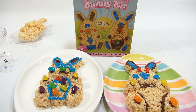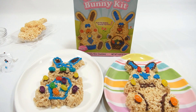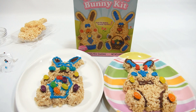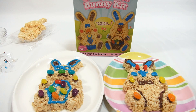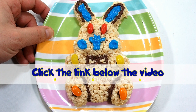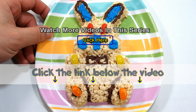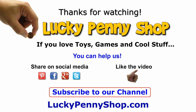So there you go — hope you enjoyed that one! It is the Crispy Rice Bunny Kit. If you want to see other Easter stuff and kits, check the description below for a playlist or search our channel. Thanks for watching all the Easter videos, and if you want to find this item, click the link in the description below. And always remember: if you see a lucky penny, pick it up!